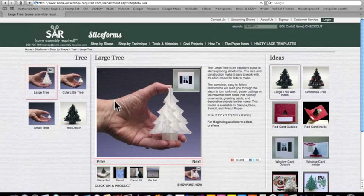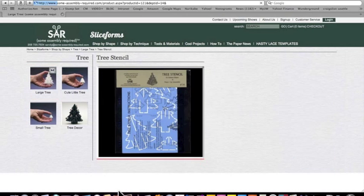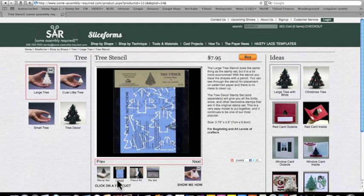A lot of people are wondering where the buy button is. This is not a product — this is a department, and in this department are several products because you can make the tree in several different ways. So for example, if you want to look at a stencil, you click down here on the products and now you get a buy button, a price, and a description of the product.